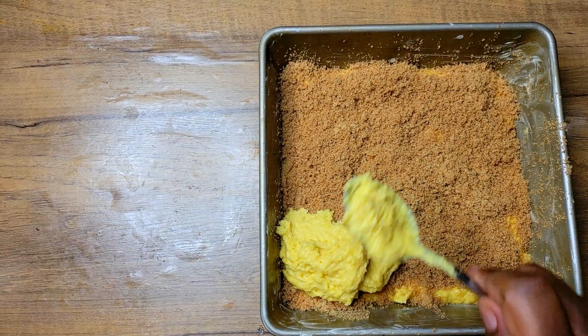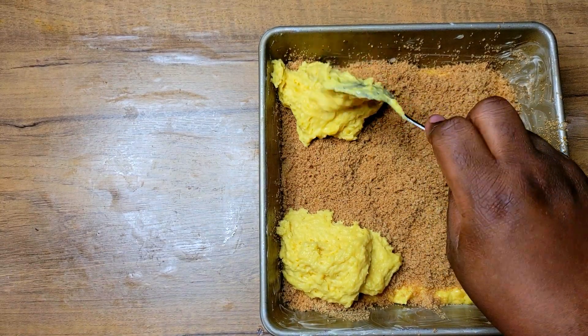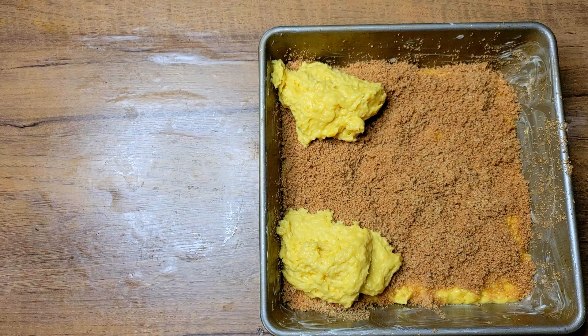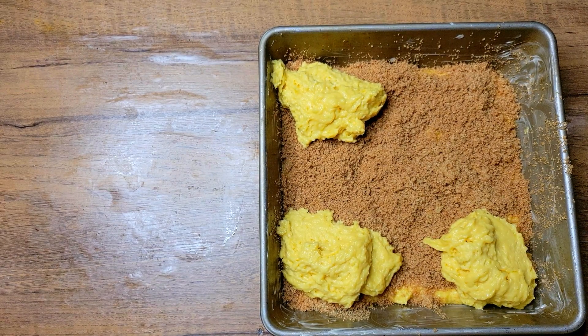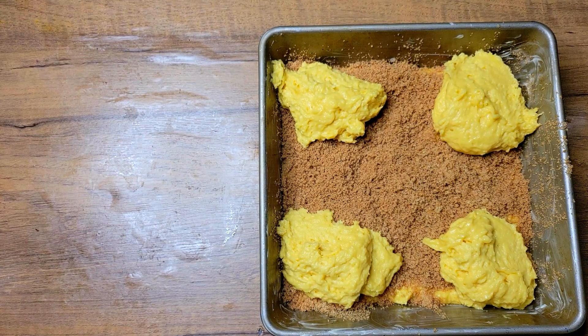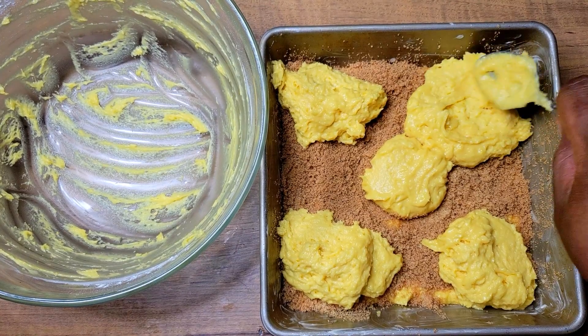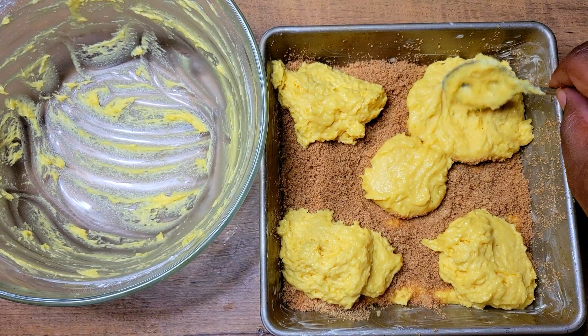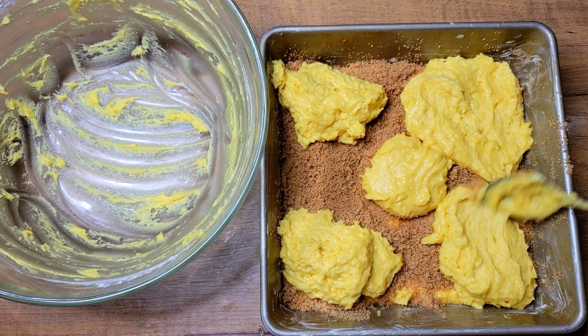Once I get that done, I'll come in and put the rest of my cake batter on top. I like to put it in the corners first and then some in the middle — it makes it a little easier to smooth out. Then you can start smoothing it out, bringing it together so that it touches each edge, and once it does it'll be much easier to go back and smooth it out.